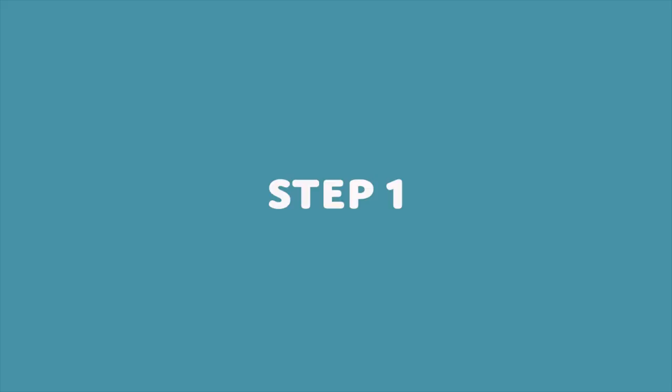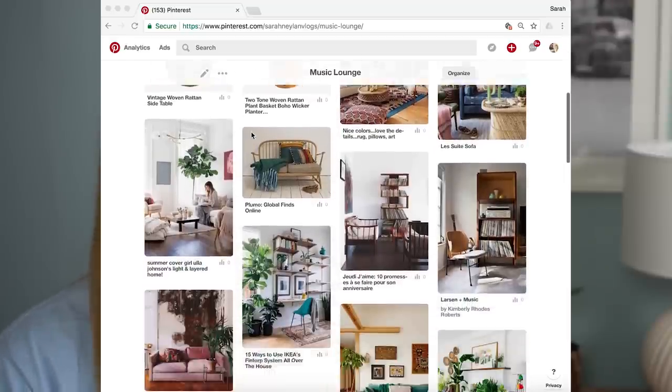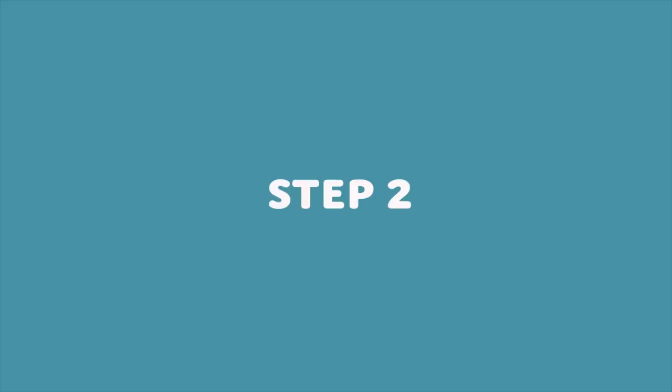Here are the steps I took to create a mood board. First, I went straight to Pinterest and Instagram for interior inspiration. Then I pinned my little heart out. Feel free to follow my Pinterest page so you can see all the inspiration for my music lounge challenge. After I was all pinned out, I had a good idea of what I wanted this lounge to look like.